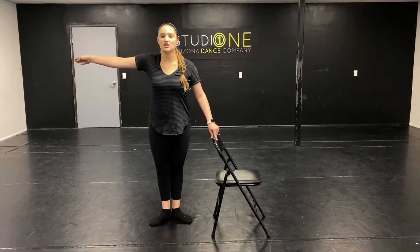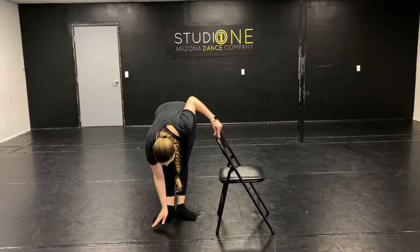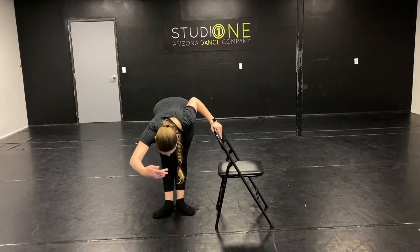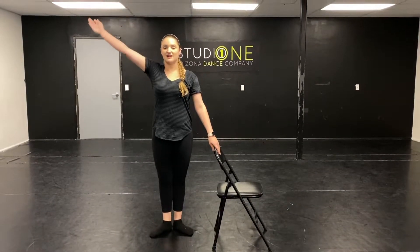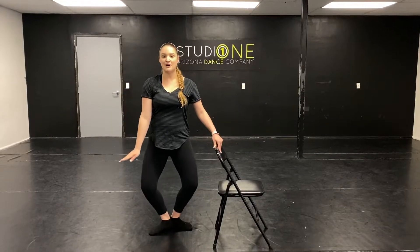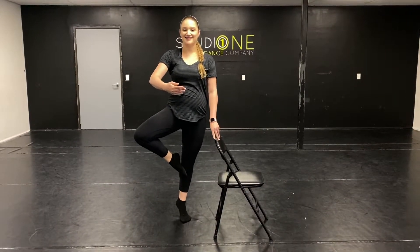Arm second. And stretch it forward. Flat back all the way down. Stretch the back to those knees. And reach the flat back up. Long neck. Good. And balance. And come on down. And you're going to go to your right split.